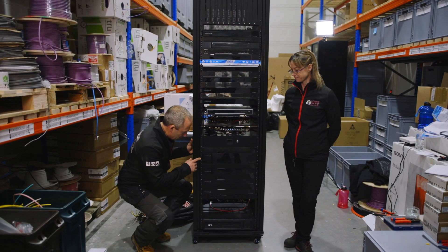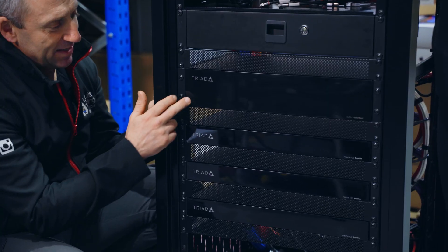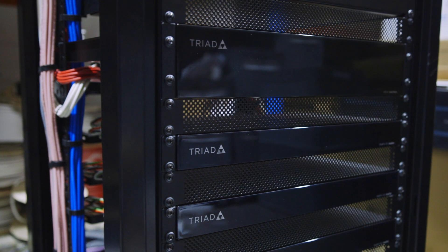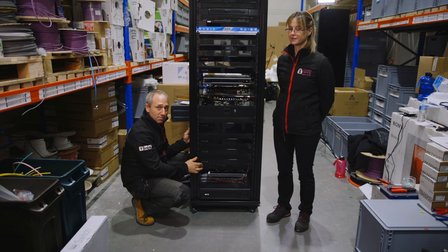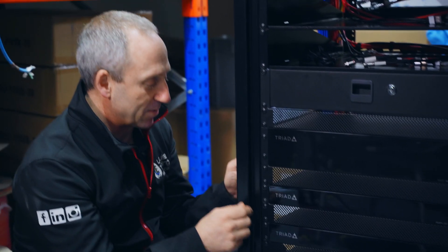Coming down, we move on to the Triad part of the system, which is the audio system. This is a 24 by 24 matrix. It will take streams from the EA5 controller and from the Binary system at the top of the rack, and it will distribute them through these three Triad amps to all the ceiling speakers and the garden speakers around the property.